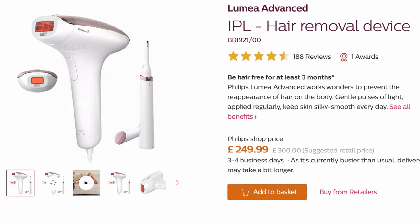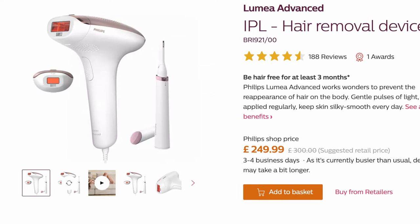My final verdict on the Philips Lumia Advanced IPL device is that it has delivered a good result for me. My razor is hardly ever used now — I just run an electric shaver over any straggly hairs. It's so much easier and therefore it has been a very sound purchase for me. I hope you found this update helpful — I know a few of you have been asking how the IPL treatments have been going longer term, so this is for you.